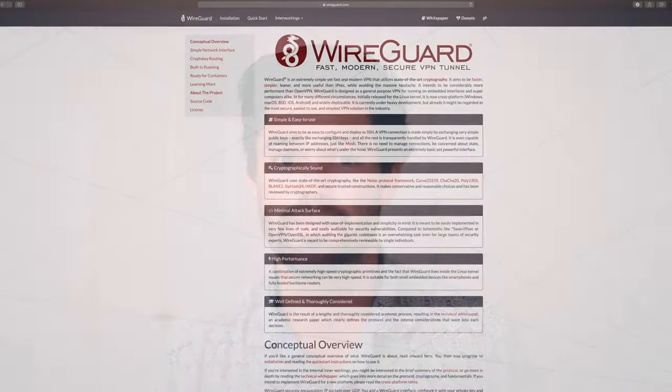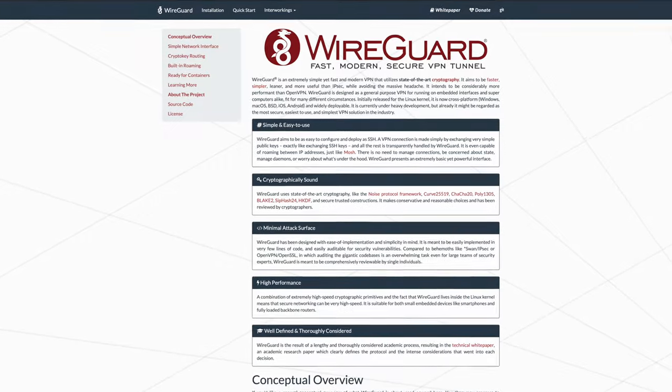What's up guys? Today we're going to be talking about how to set up a WireGuard VPN server on a Raspberry Pi 4.